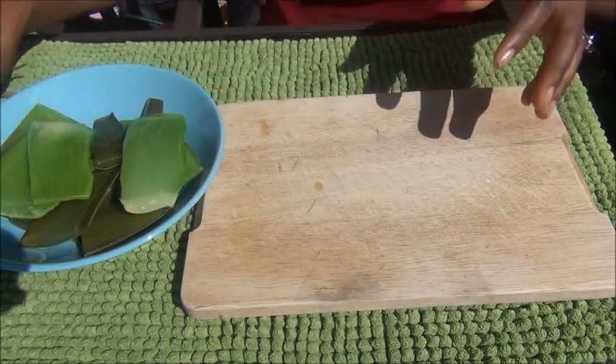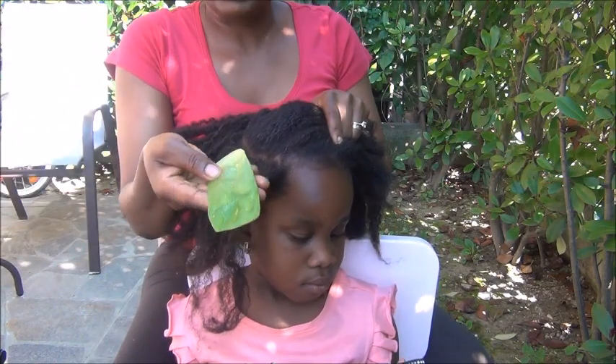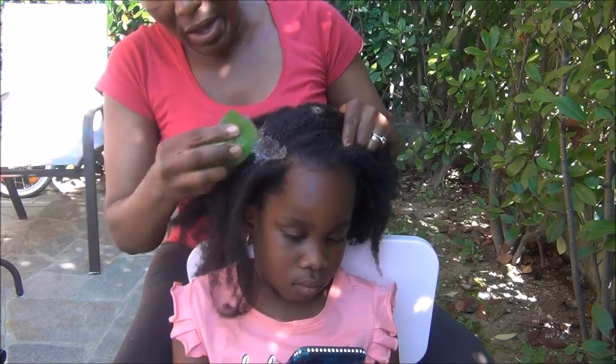Okay, we've got our aloe vera. I'm going to show you now how I use it on my daughter's hair as a pre-poo. Like the aloe vera I showed you — as we opened it — you just use it to rub it on her scalp, like this.